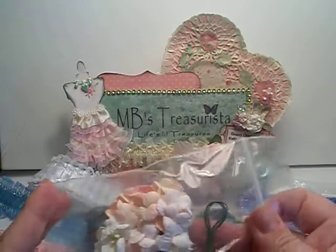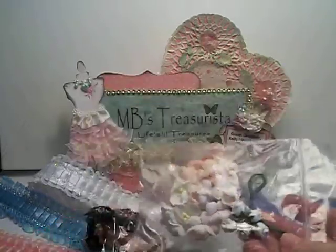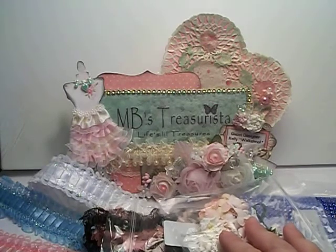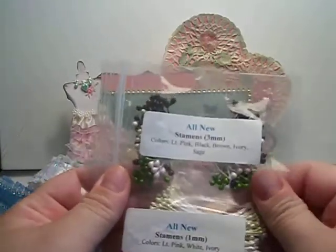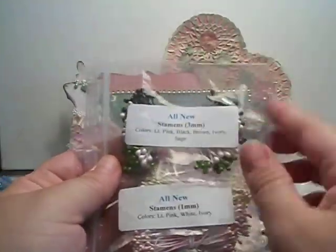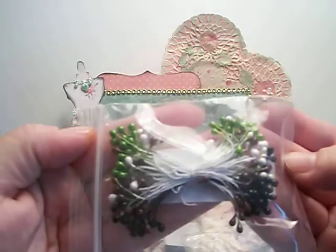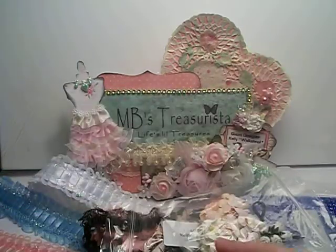I needed to restock some cherry blossoms and small mulberry blossoms, and I'm excited about these because I've been wanting them for quite some time. And there are all new stamens. I've wanted to work with these and just never actually purchased them. Now we have the three millimeter in light pink, black, brown, ivory, and sage. And the one millimeter are light pink, white, and ivory. I can't wait to try those out.